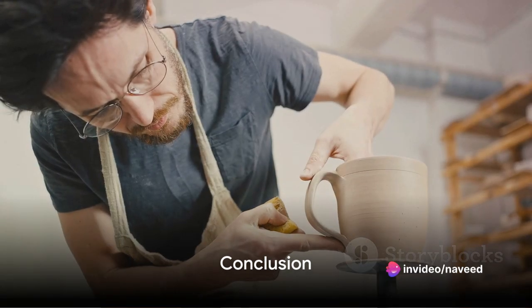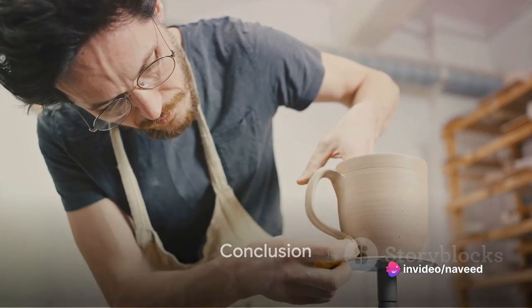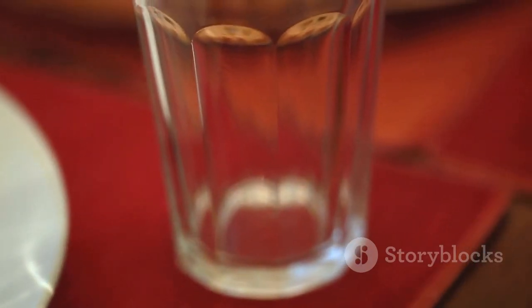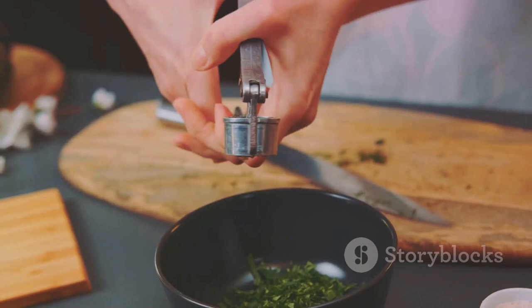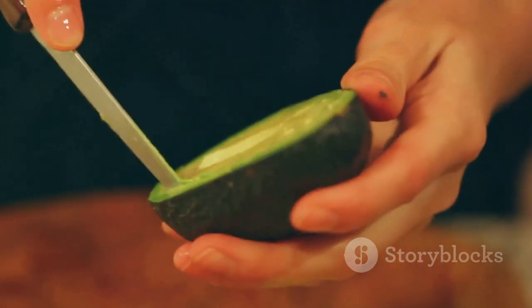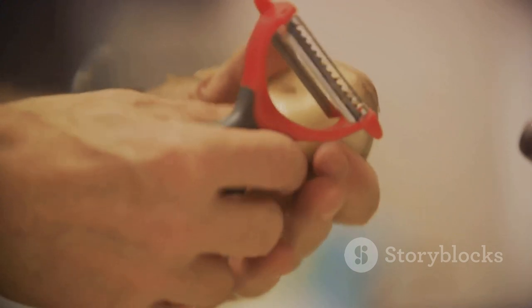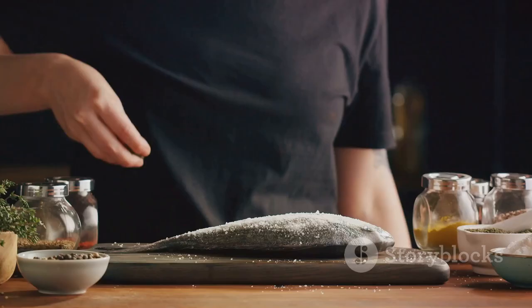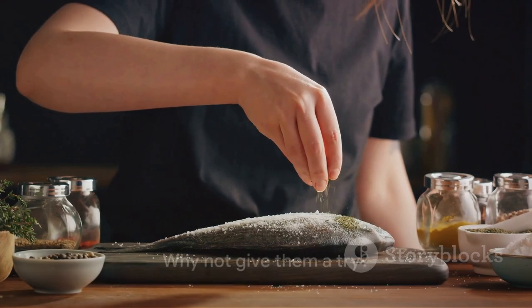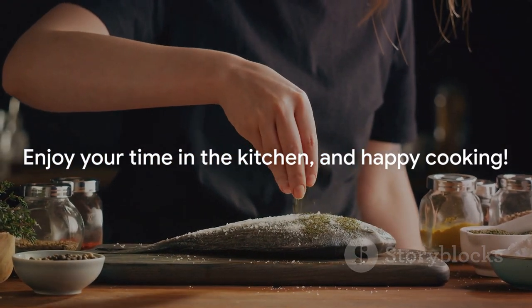So there you have it, five simple kitchen hacks to make your life easier: sharpen your knives with a ceramic mug, inflate balloons with vinegar and baking soda, peel garlic with a shaking jar, keep avocados fresh with lemon juice, and boil eggs without cracking. These hacks not only save you time and effort, but also enhance the quality of your cooking. So why not give them a try? Enjoy your time in the kitchen and happy cooking!